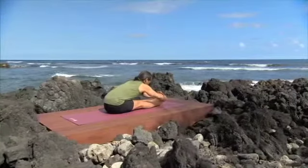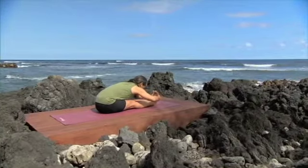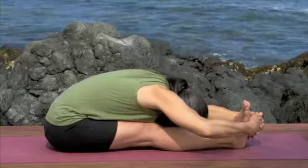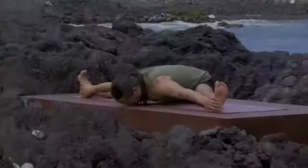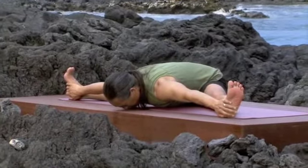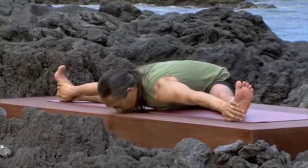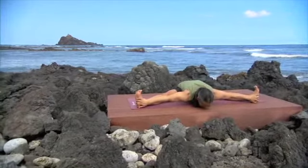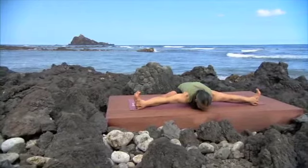Feel all the way from your tailbone grounding down into the extension of the crown of your head forward. Body mindfulness of your entire body working evenly. Scan your body from your active feet through your grounded legs, through your beautifully arched spine.